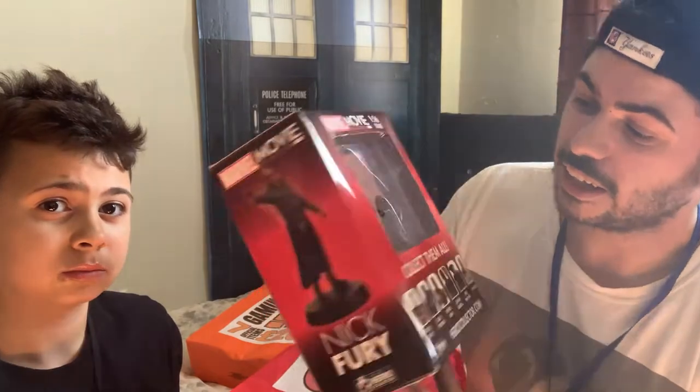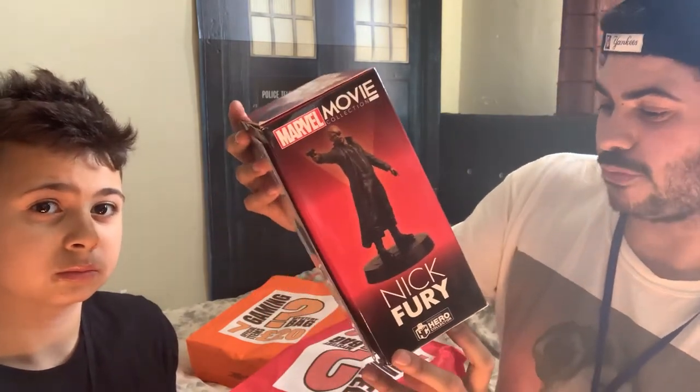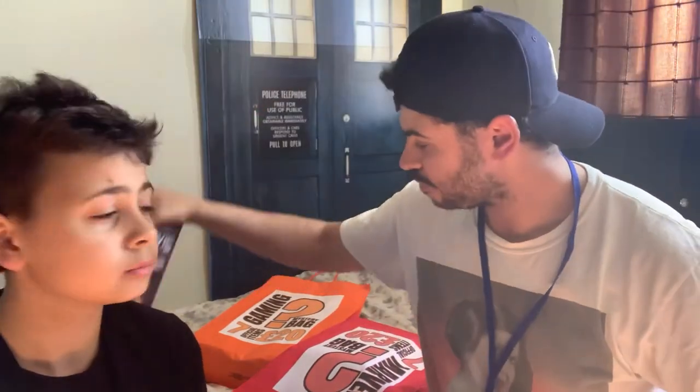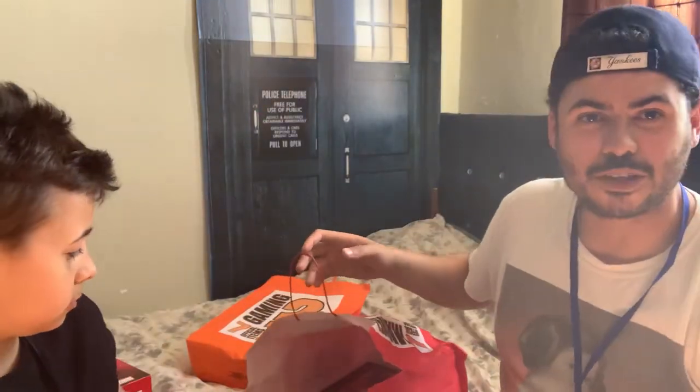In case you decide to Google this and try and buy one online, they actually do Iron Man, Black Panther, Spider-Man, Captain America, War Machine and Thanos versions. Next, what else have you got in your mystery bag?